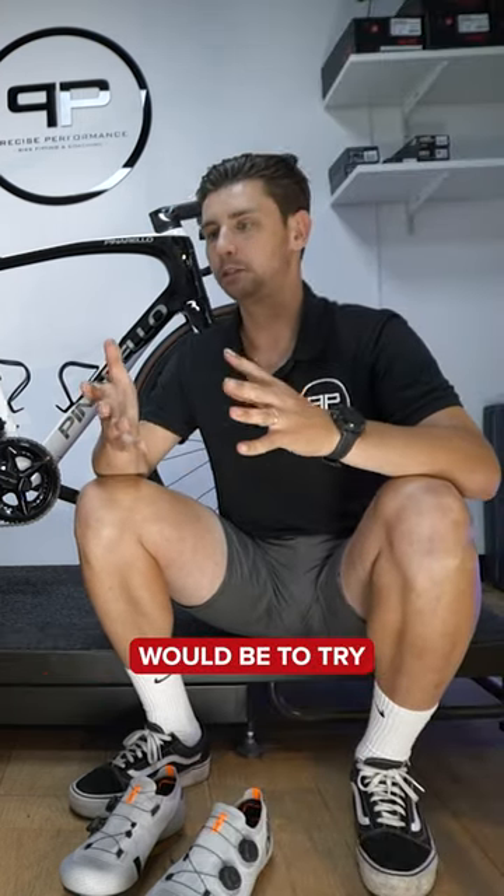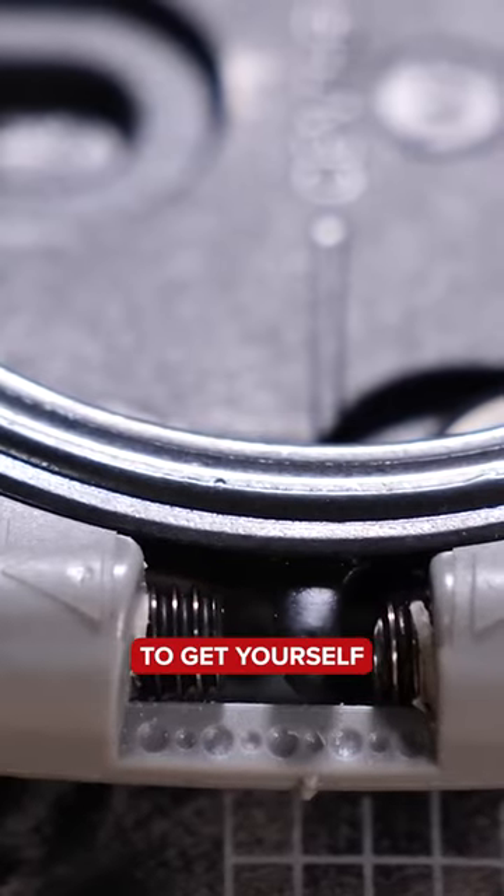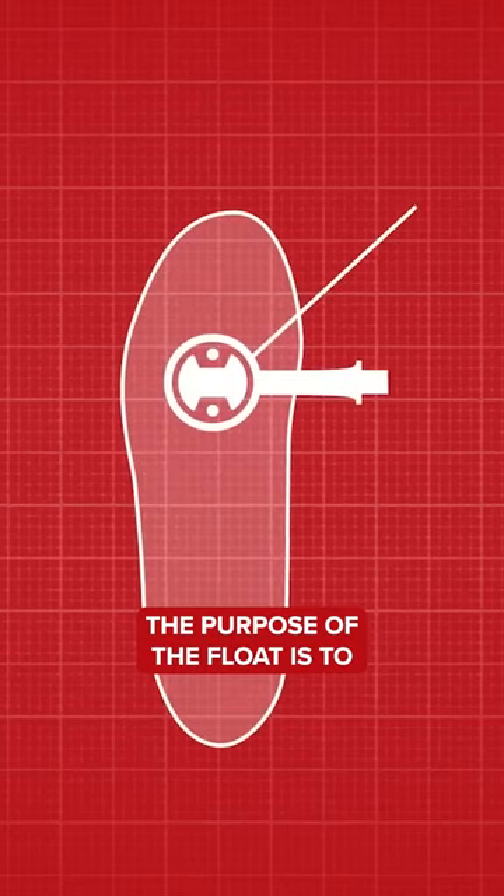My rule of thumb would be to try to factor in more float rather than too little, and try to get yourself into a correct alignment. You don't want too little float and then find your foot is locked into one place with no leeway.